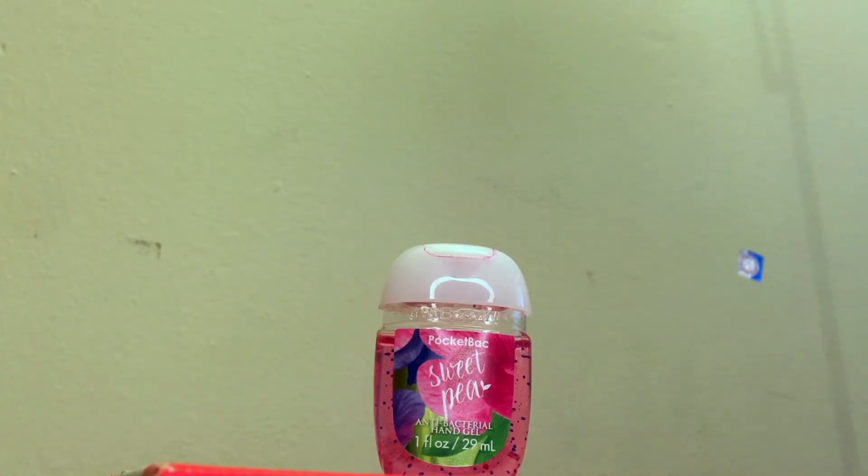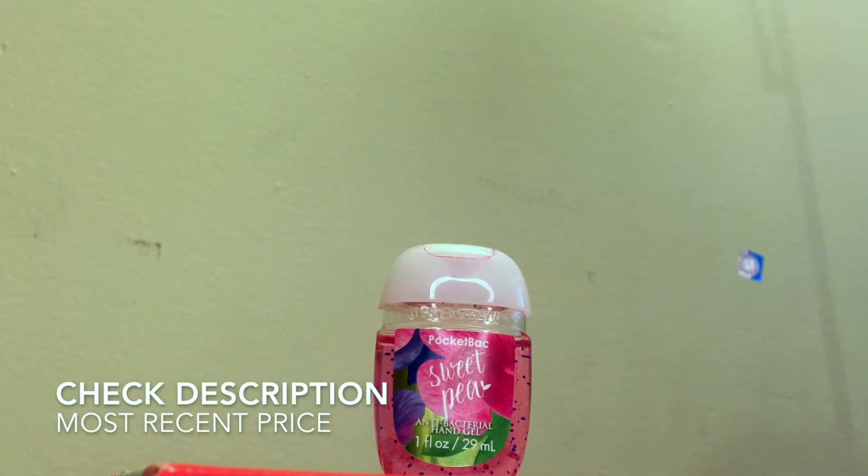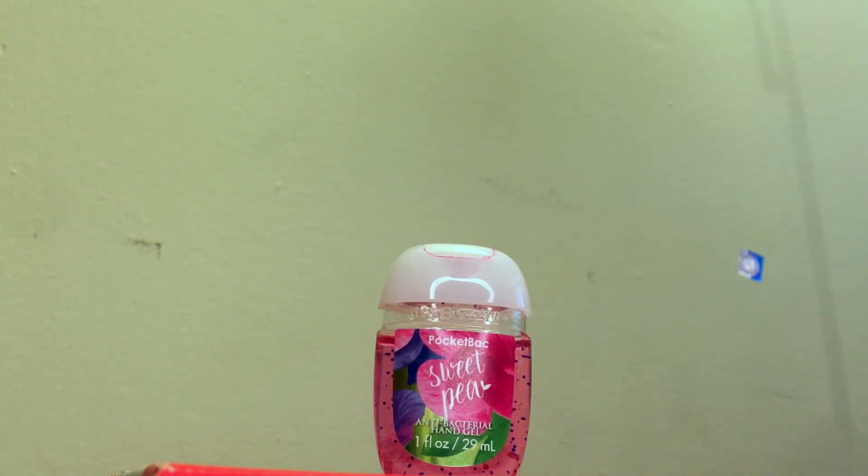Everybody looked at me like I was crazy. My dad looked at me and was like, are you okay, baby girl? And I was like, I've been looking for this scent — I just did not know how to explain it. This is by far one of my favorite scents from Bath & Body Works.